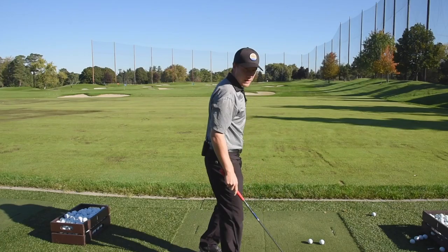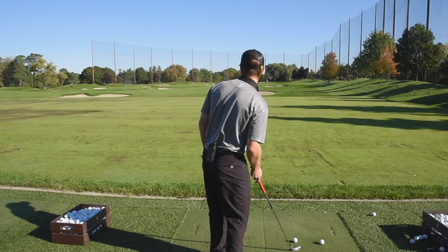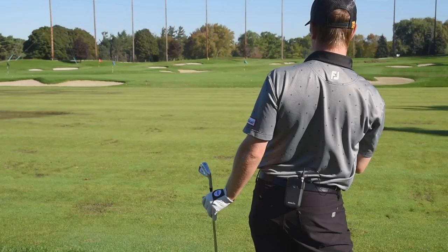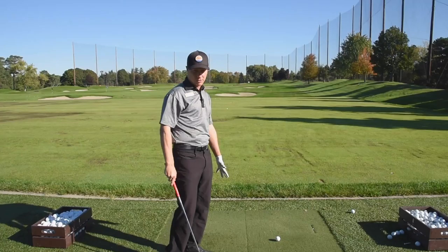Now I'm going to look at the blue flag. The blue flag is 104 yards — same type of distance — but now I've got that bunker in my way. So what I'm going to try to do is go up a little higher, maybe put a little cut spin on it. That one, not as good, but I wouldn't be unhappy with that.